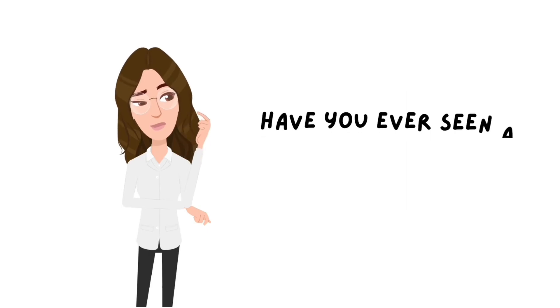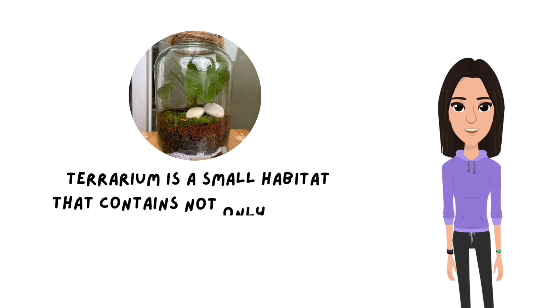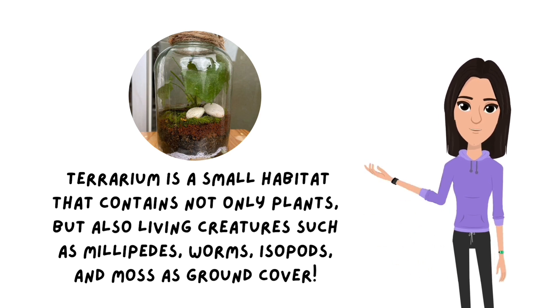Have you ever seen a self-organizing mini ecosystem? Today, we're going to make a bioactive terrarium — a small habitat that contains not only plants, but also living creatures such as millipedes, worms, isopods, and moss as ground cover.